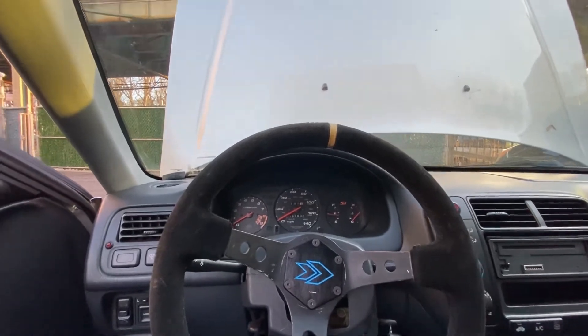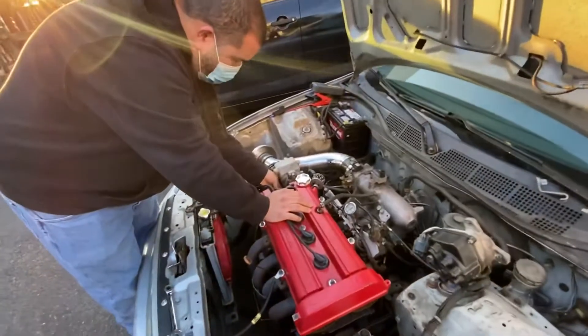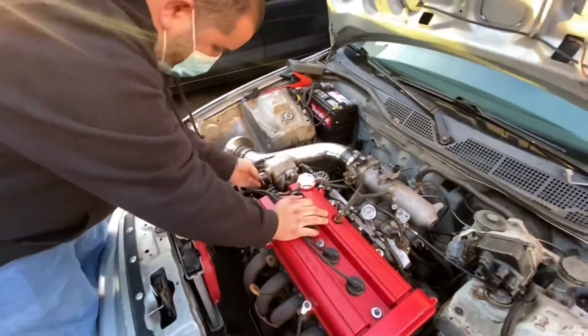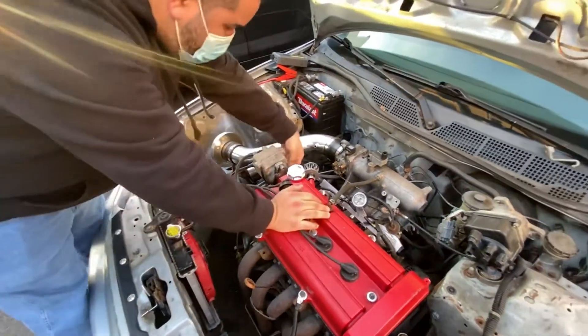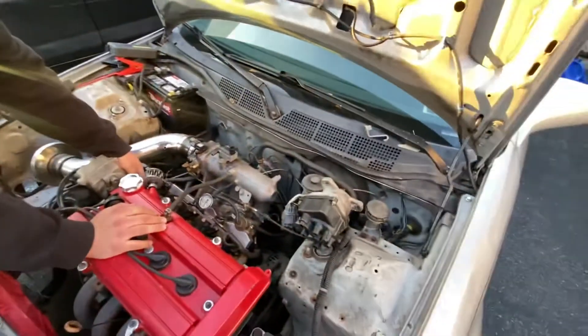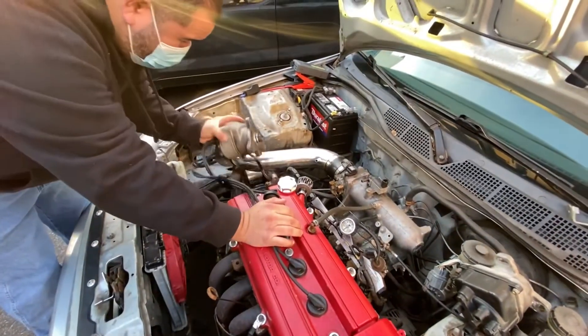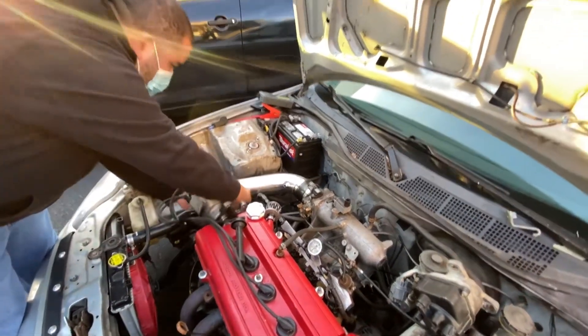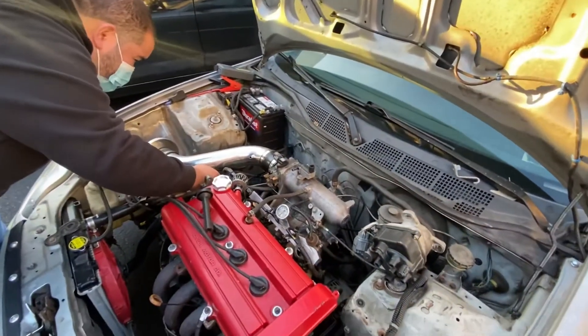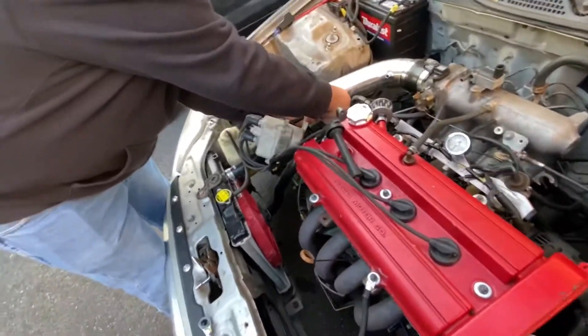That's a no-go. Now we're gonna switch out the dizzy. We got the dizzy from a junkyard yesterday, so let's see if the one from the junkyard is any good. We're gonna switch it out and see what's good.